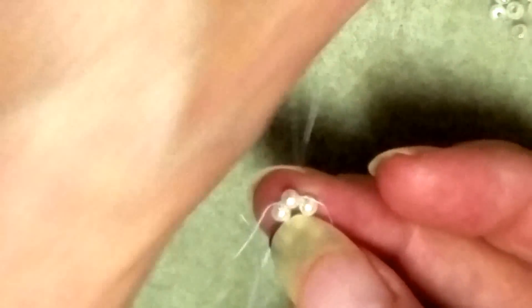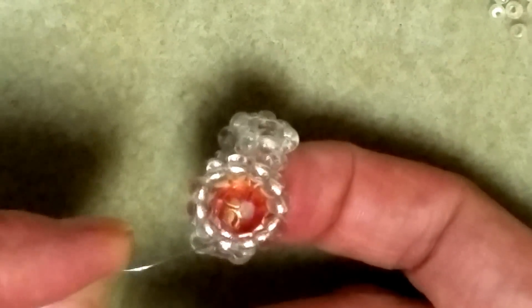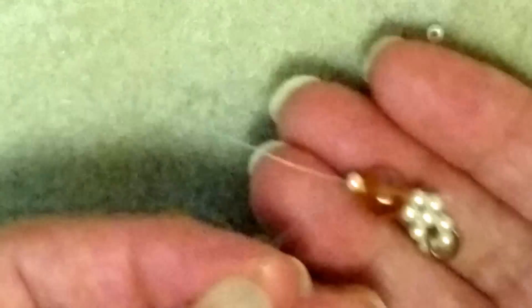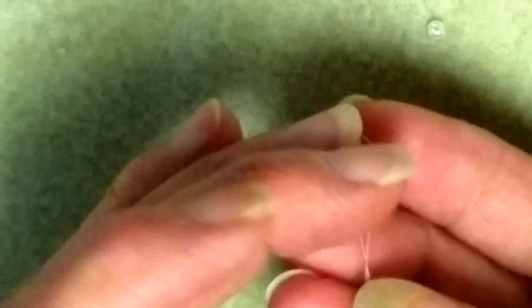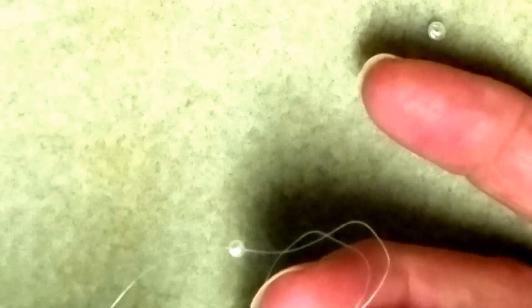This bead is going to be the bottom bead of my circular formation around my bigger crystal. Just like in the earrings and ring tutorial, I'm going to pick up my crystal and one more 3mm pearl and drop them all the way down to my bead work. The pearl is sitting on top of the crystal. Now I'll take my needle, skip over the pearl, and come right back down through only the crystal.